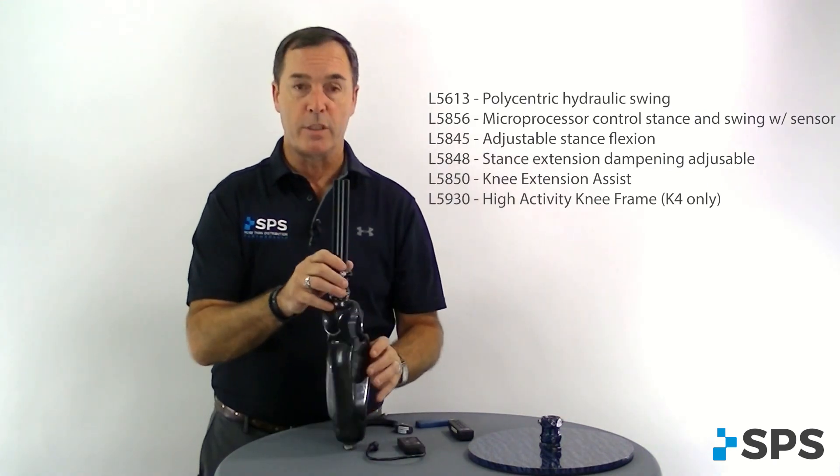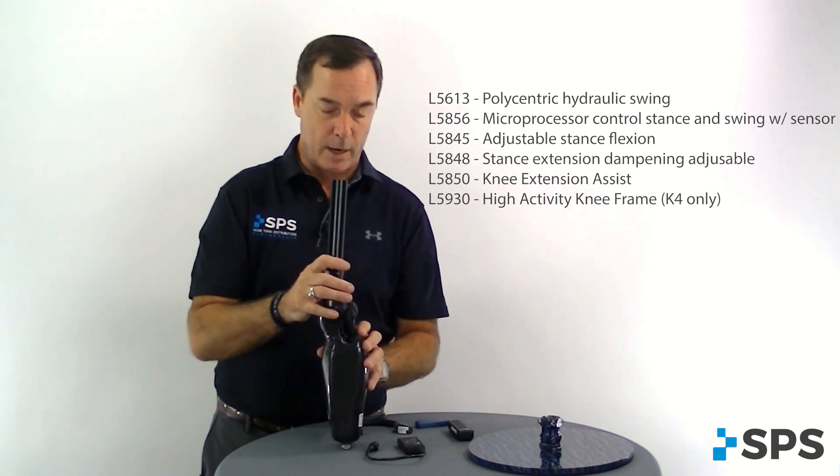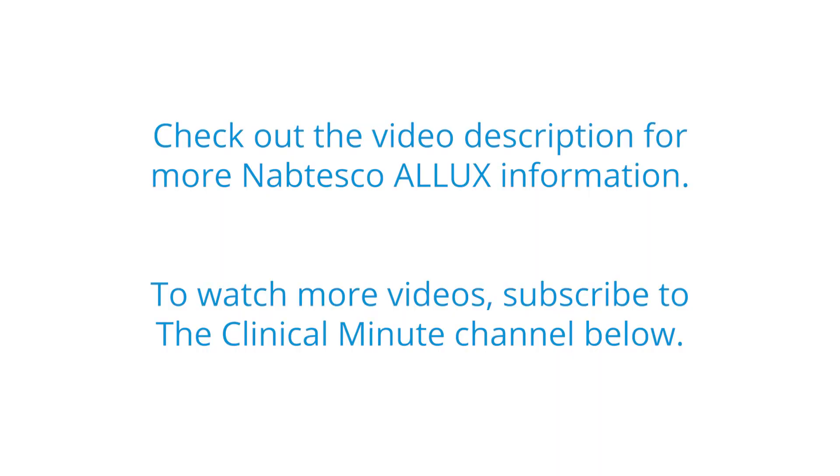If you notice on your screen, you'll see the suggested L-codes from the manufacturer. One thing that's different from other microprocessor knees is the fact that this is a polycentric knee, so you'll notice that first code is different.